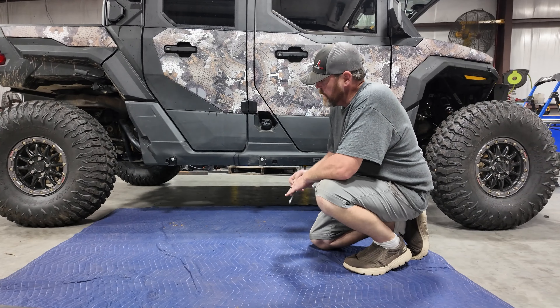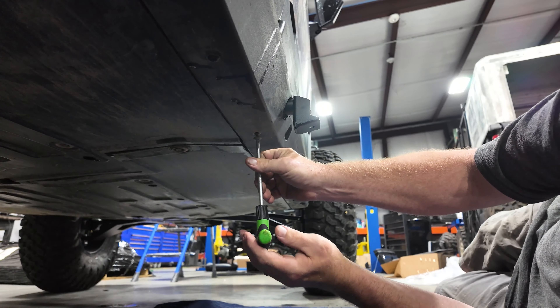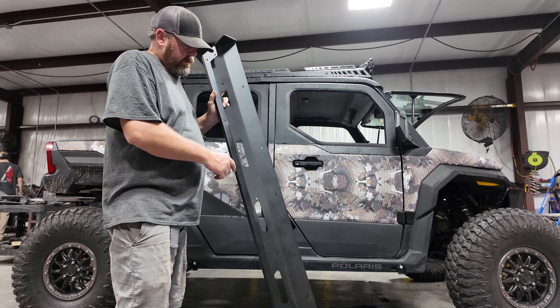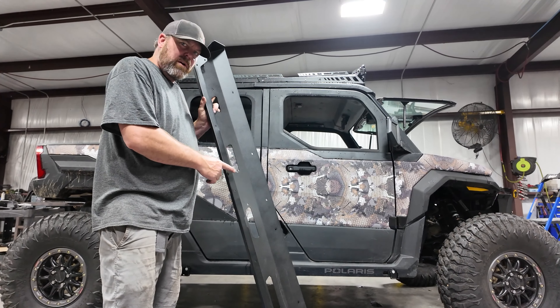You will need to remove the T40 Torx that holds your rocker panel to your skid plate underneath. We're now ready to attach the lower part of your nerf rail.